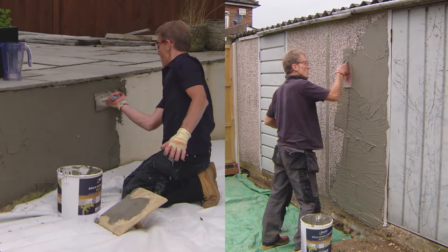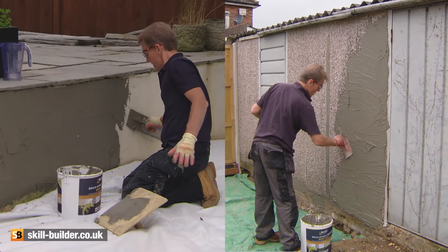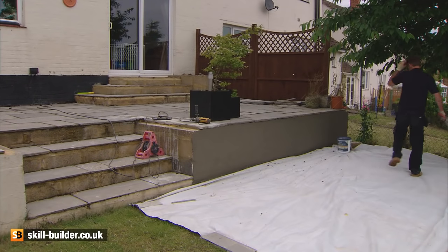Apply the base coat and leave it until it's touch dry. If the surface will just about take the indentation from your finger, then it's good to go.